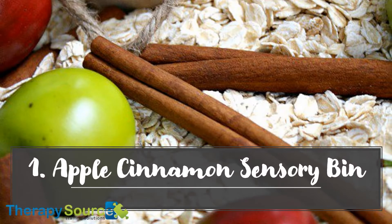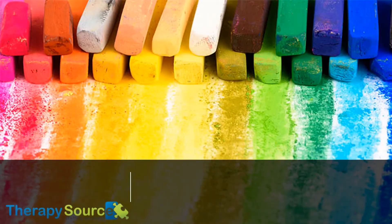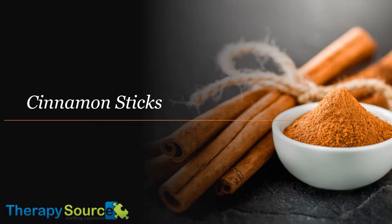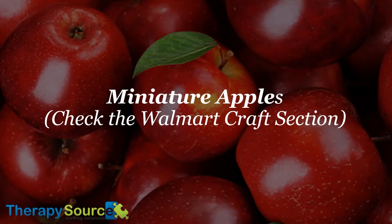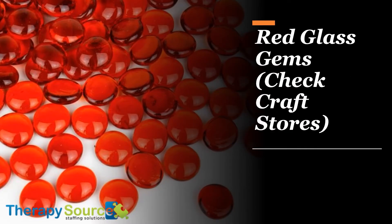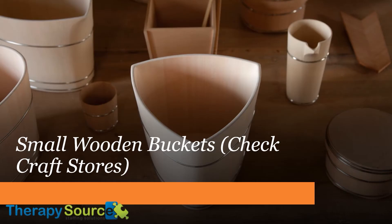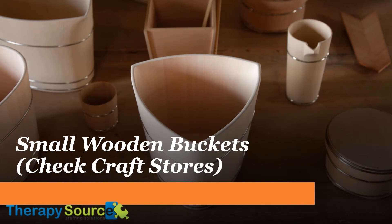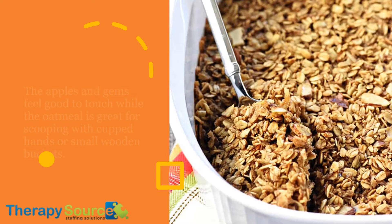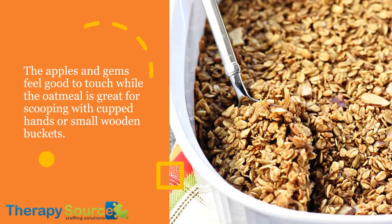1. Apple Cinnamon Sensory Bin. Here's what you'll need: oats, cinnamon sticks, miniature apples (check the Walmart craft section), red glass gems (check craft stores), and small wooden buckets (check craft stores). Children in speech therapy or occupational therapy will love the smell and texture of this bin. The apples and gems feel good to touch, while the oatmeal is great for scooping with cupped hands or small wooden buckets.